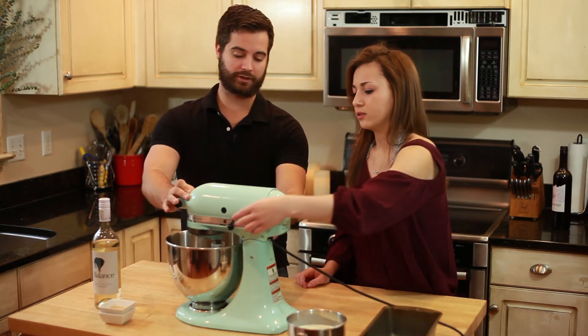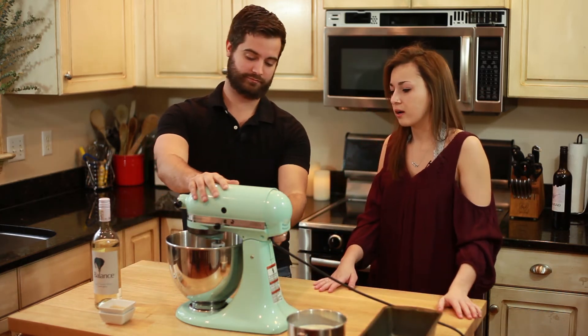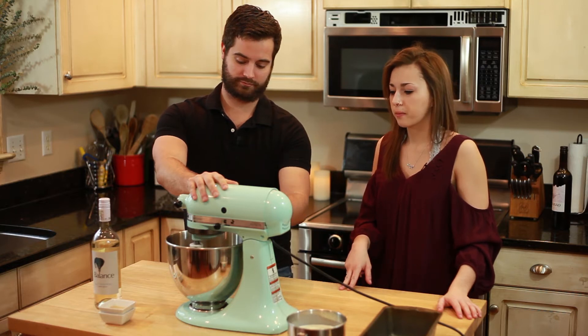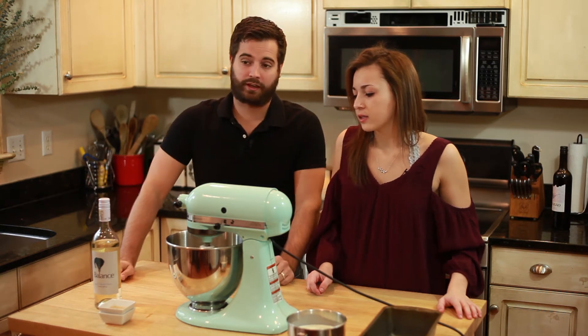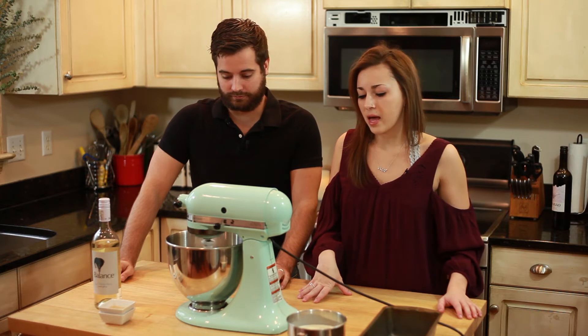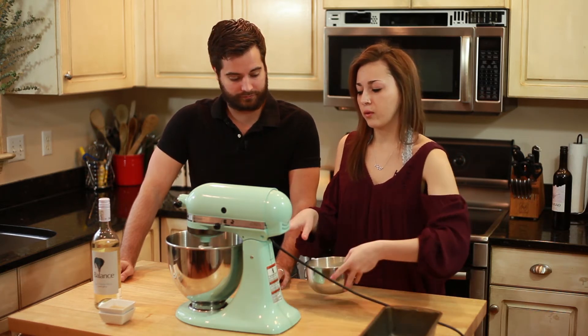You put the bowl on, click it in place, then put it on speed 2. That's doing well. We're going to let that stir for a little bit, and then we're actually going to whip the heavy whipping cream separately.